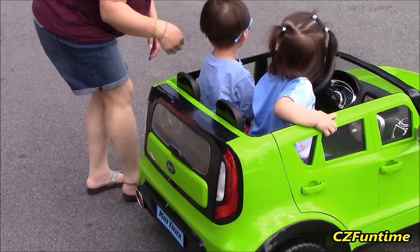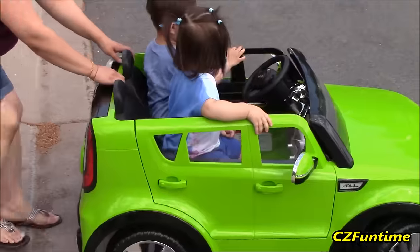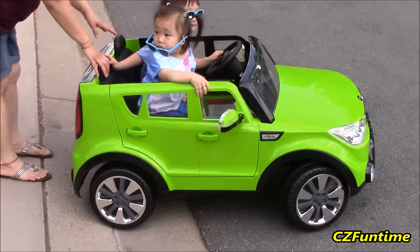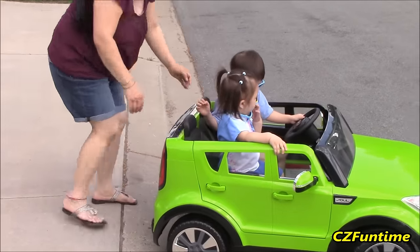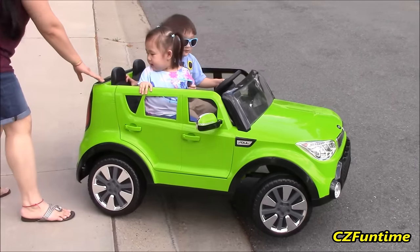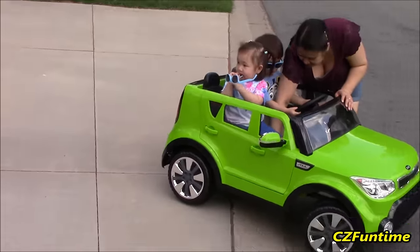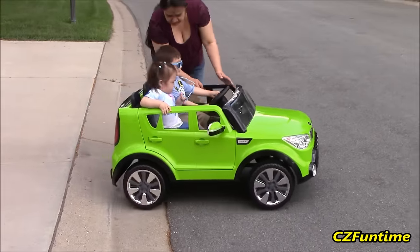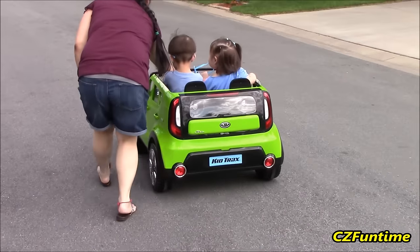Okay, get her out of the way. Got to pull back. Hold on - put them into reverse, push it down, put the stick down. Okay, go backwards - step on it. There you go. Okay, hold on - go. Connor and Zoe driving their new Kia Soul down the street.